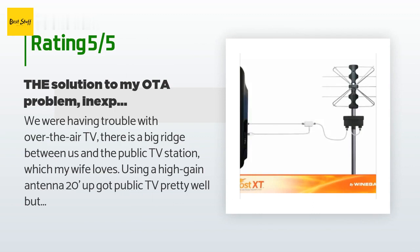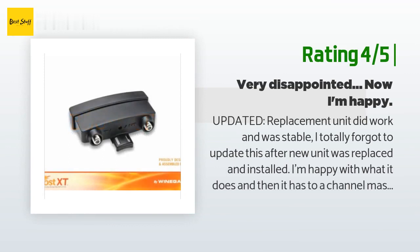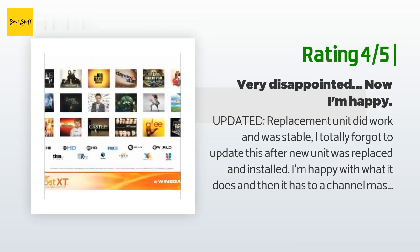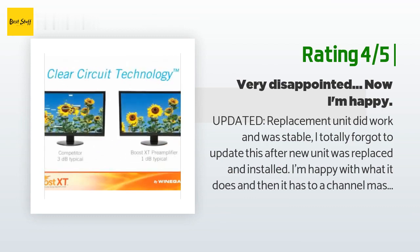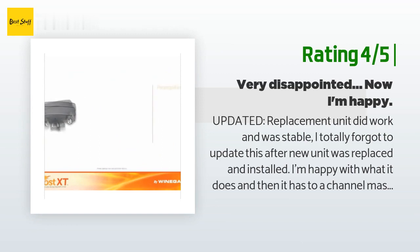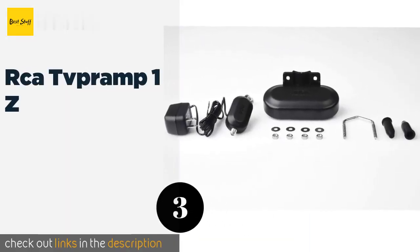Another happy customer said: 'Updated replacement unit did work and was stable. I totally forgot to update this after the new unit was replaced and installed. I'm happy with what it does, and then it has a Channel Master 8-way for distribution — do you need it? Not really, but it can add a few more channels and clean up some fringes. If you can afford to add it, she'll work like a champ.' This review is for the LNA-200 Boost XT only. After reading the reviews on Amazon and some other sites, I decided to give this a try.